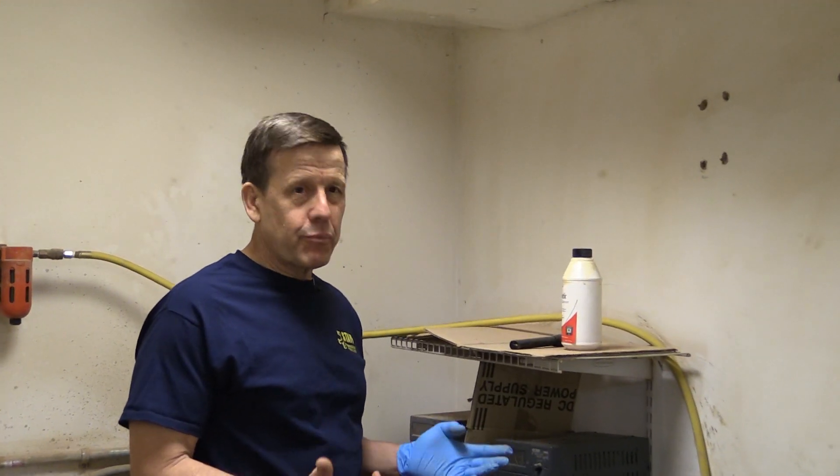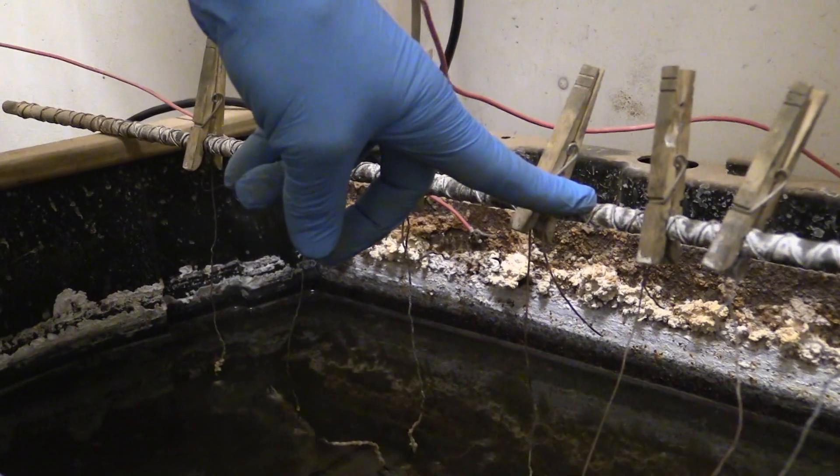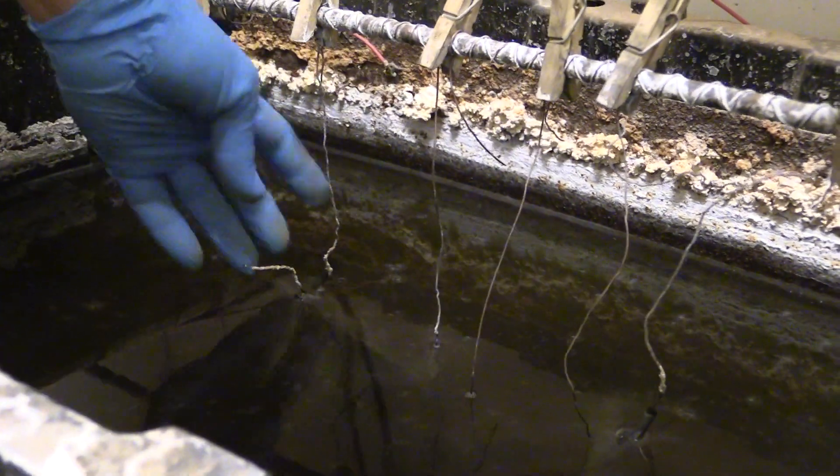Right now we're in the portion of the lab that has the electrolysis tank. As you can see, it's essentially a tank of water and a bar going across the top, which is attached to those iron objects that have come out of the field and are now being electrolyzed. Using the wire leads here, we're running an electric current through those artifacts and the gross corrosion is basically being repelled and put into the water.